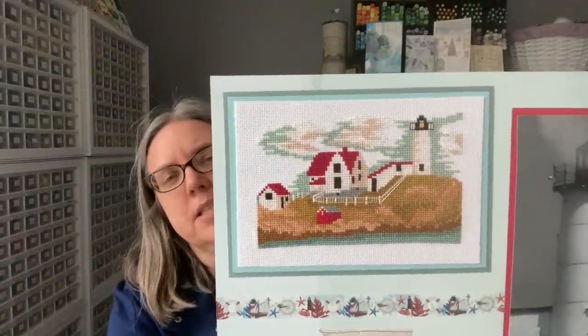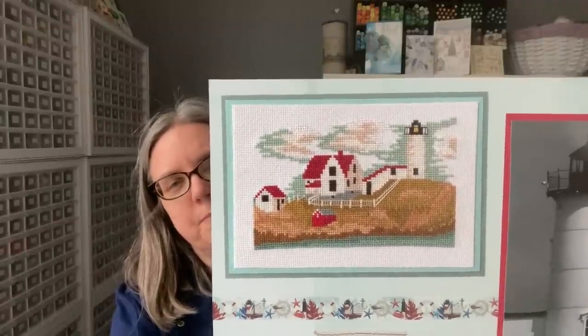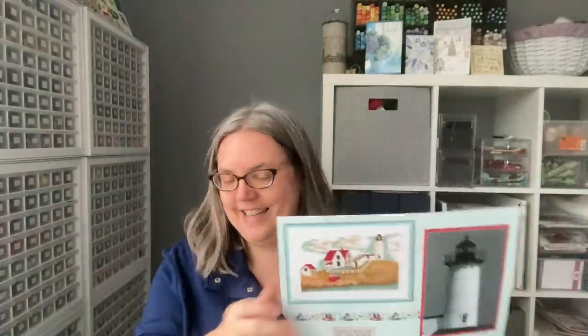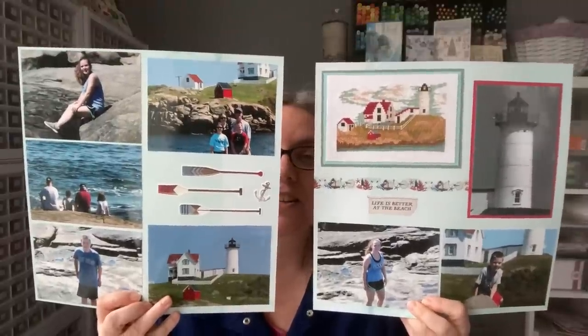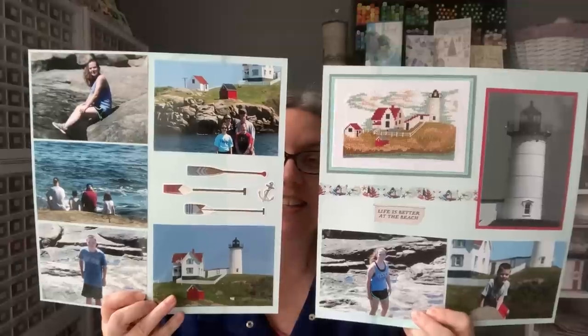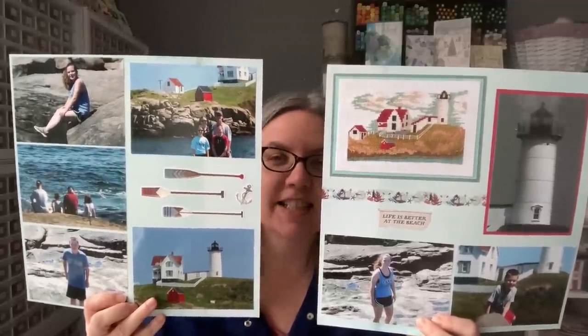This next one is a two-page layout because I had so many pictures. This is the full finish for this one — this is Nubble, from By the Bay Needle Arts on Etsy. I have both pages at the same time — cross-stitch pictures, washi tape stickers, and I love it. I really feel like it shows off and highlights the stitching and our time in Maine.